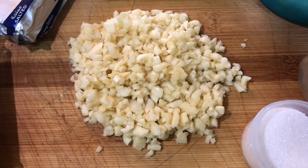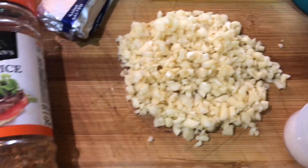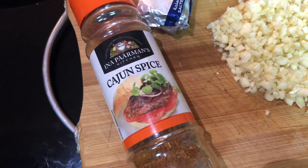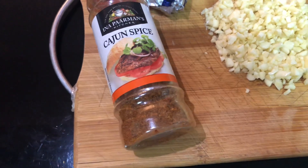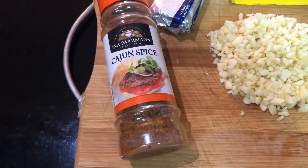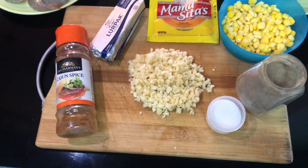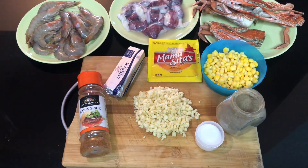Kung mas marami po tayong lulutuin, depende na po sa inyo. At syempre, ang number one nating ingredient — ang ating sangkap — ang cajun powder. Ito po yung magpapabango at magpapalasa sa ating menu for today. Napaka-simple po ng ating mga sangkap — kayang-kaya po natin itong sabayan.